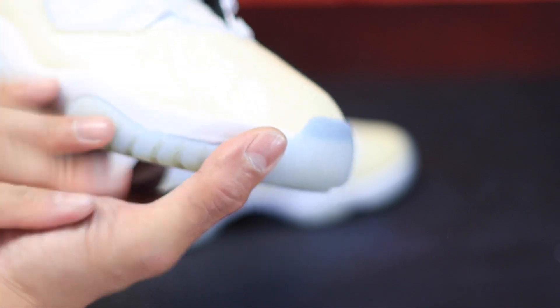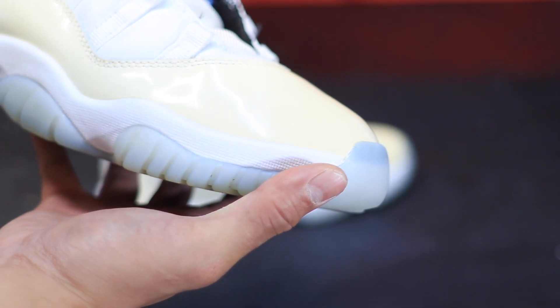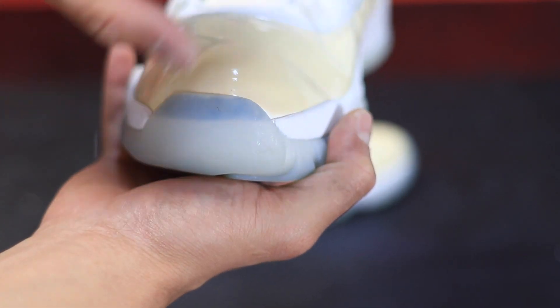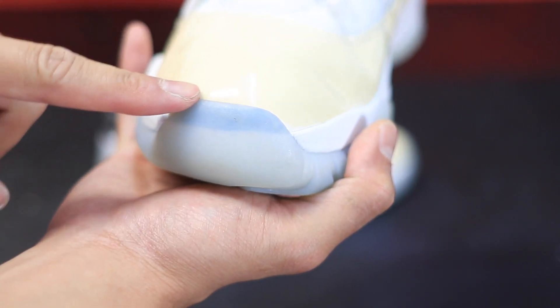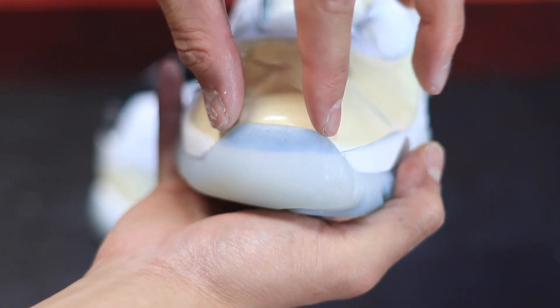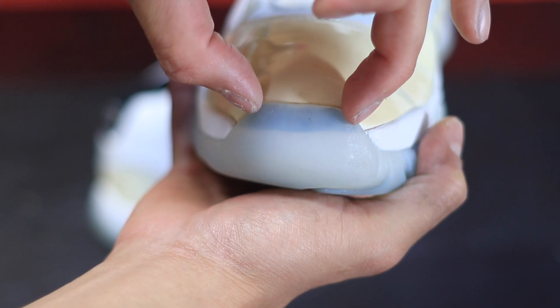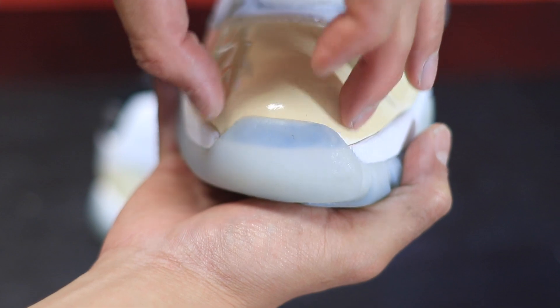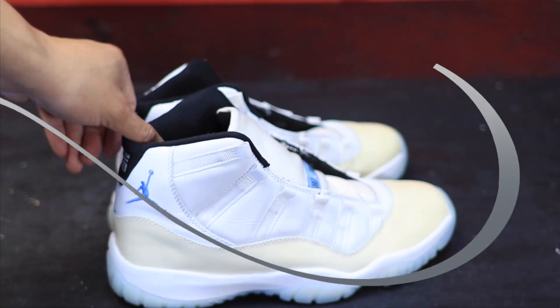I faced an issue when I used an IE low from around 2006 to replace the original sole on these Columbia 11s. The width of the toe cap was a lot wider than the original, so what I had to do was shave off extra patent leather so it would look factory. You can see where the original is and where the donor is — I had to shave a lot more of that.